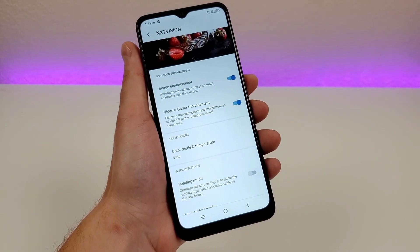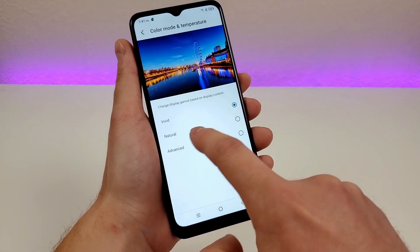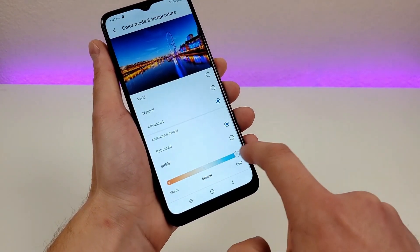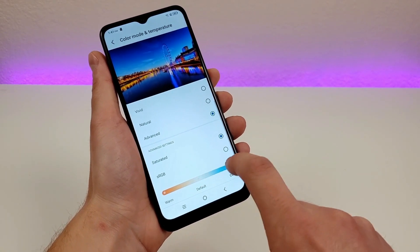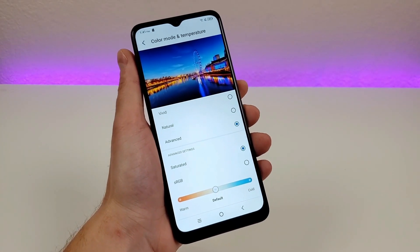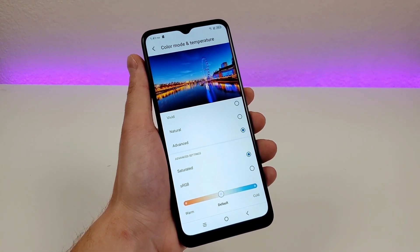For further customization, we have Screen Color. By default it's set to Vivid, but you can pick Natural for a warmer look, or go to Advanced and really customize things exactly how you want. You can make everything super cold or stay on default, and you can also change saturation. It's really nice that they give us the ability to customize all these things, especially considering the TCL 30 XE 5G is a lower-end budget Android device.